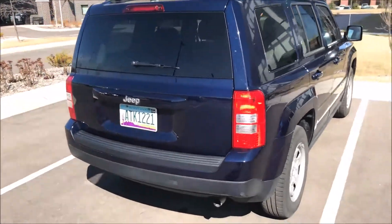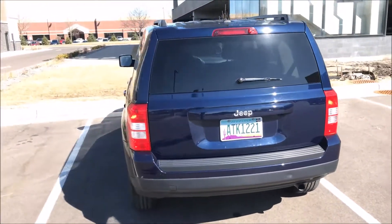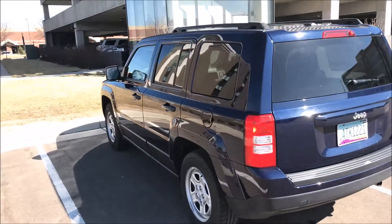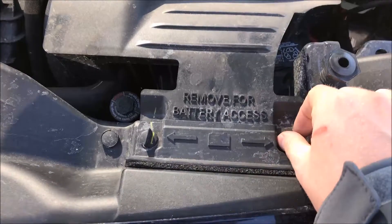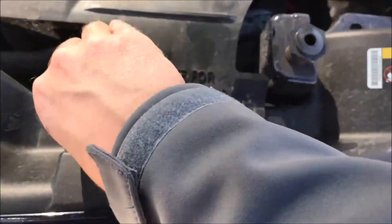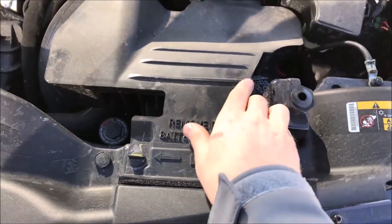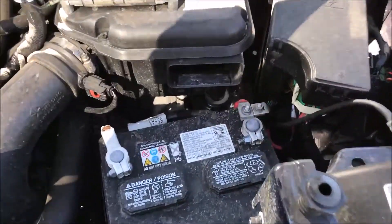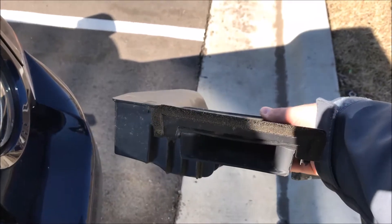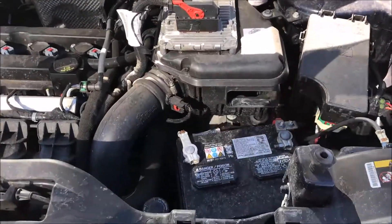I also did a quick car review on this actual car — it's the 2016 Jeep Patriot — where I go over some of the features on the inside. It's a very basic model. With that being said, let's get right to it. First off, we're going to remove this part of the air intake system; it's covering the battery. Just move these little knobs to the horizontal position and you can pull it off. You can see the air filter box and the passageway for the air.